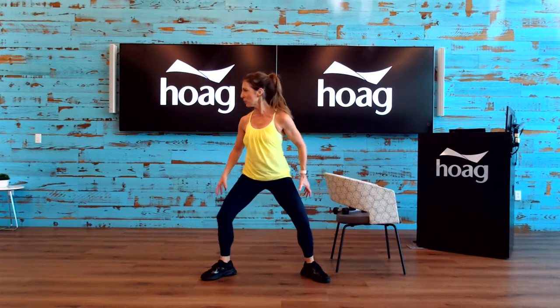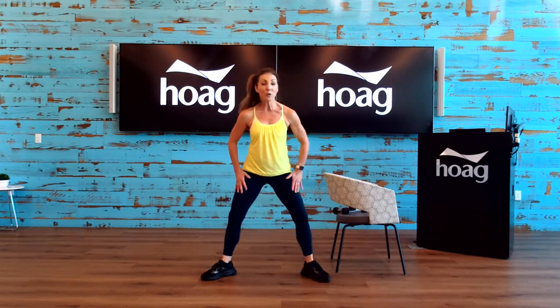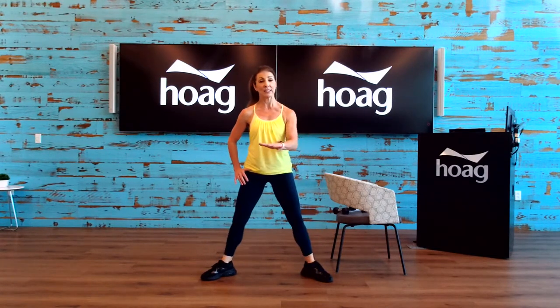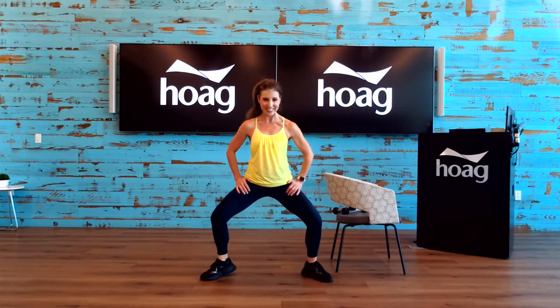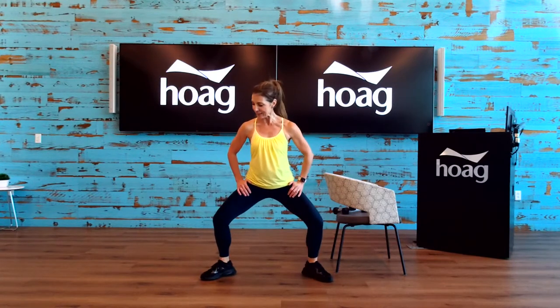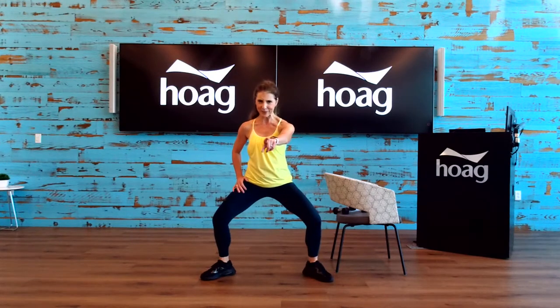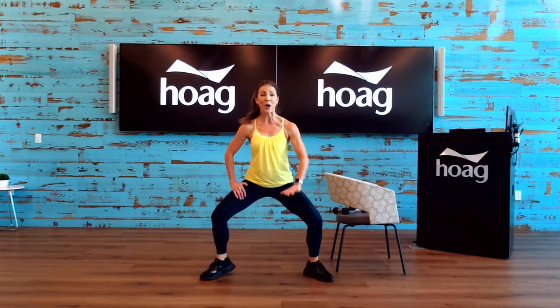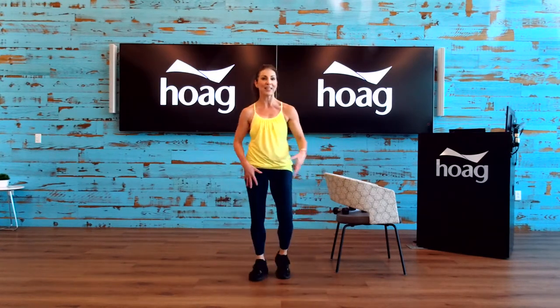Four more, three, two — now stay down for me. Stay right here. All you're going to do is lift the heels from side to side. Lift and lift. And four, three, two, one. Stay down — come down a little bit deeper and let's do that again with the heels. Eight, seven, six, five, four, three, two, one — now come up. Everyone should have felt that in the quads.